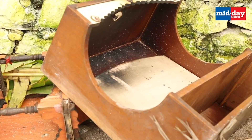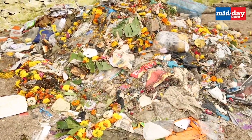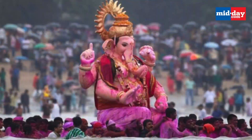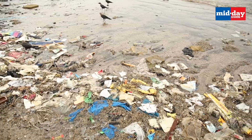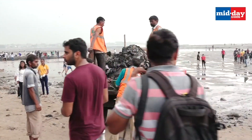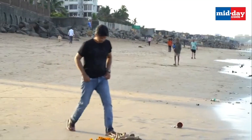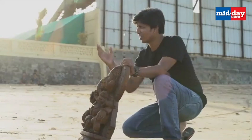But over the years, the celebration has caused immense pollution in the city, majorly due to the immersion of Ganesha idols in water. The immersed idols cause a huge environmental threat and risk to marine life, and can be fatal to human life too. To combat this issue, Rohit Vaste, a Mumbai-based artist, started sculpting eco-friendly Ganesha idols.